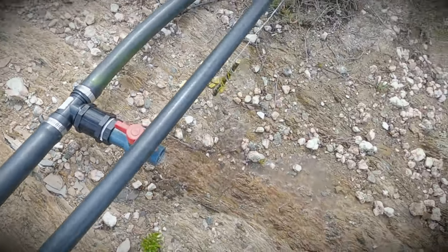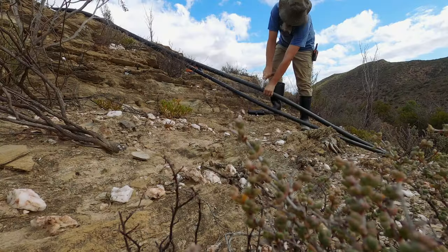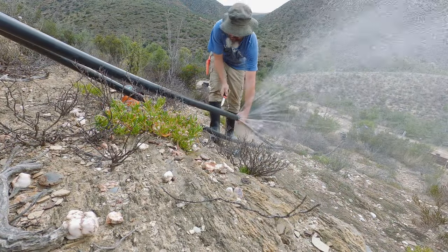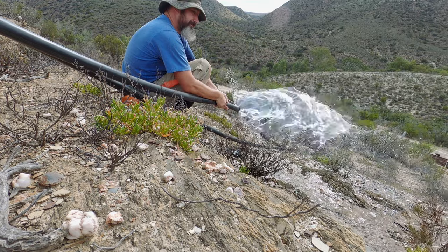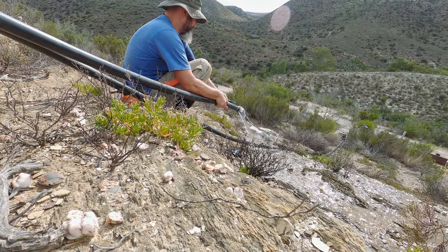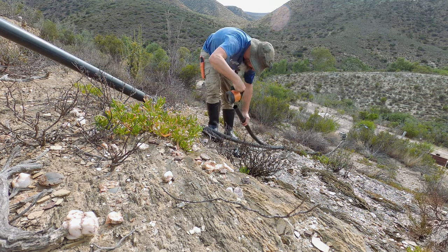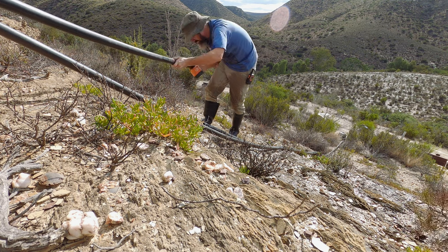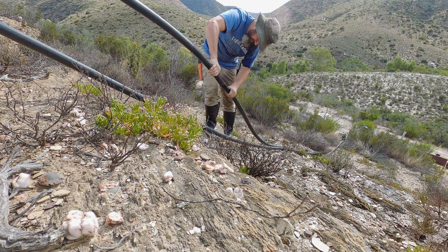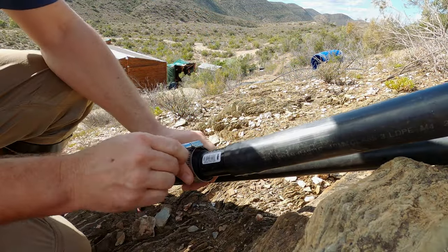We close this valve and open this one to prevent vacuum problems in the pipe, and then we go back down and add that tee piece in there.